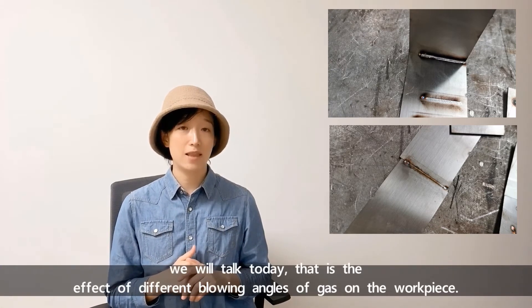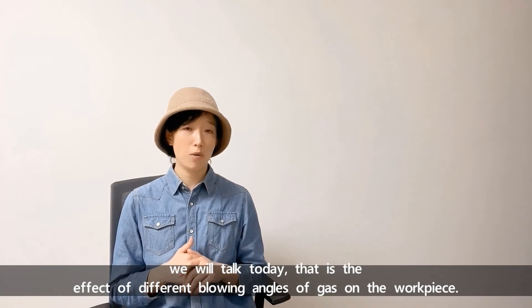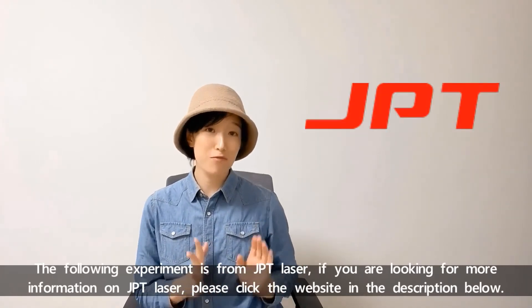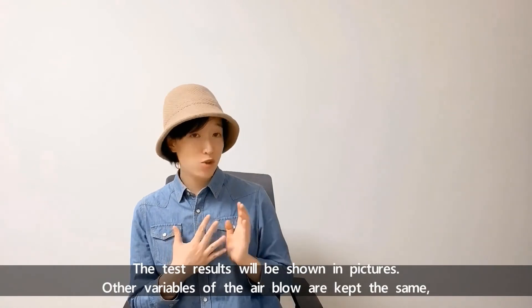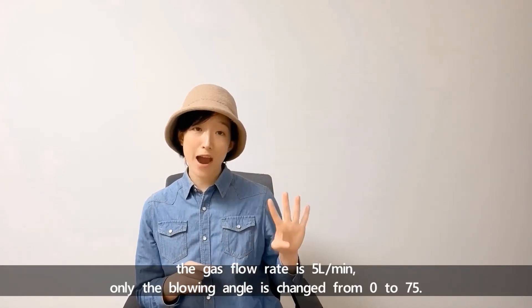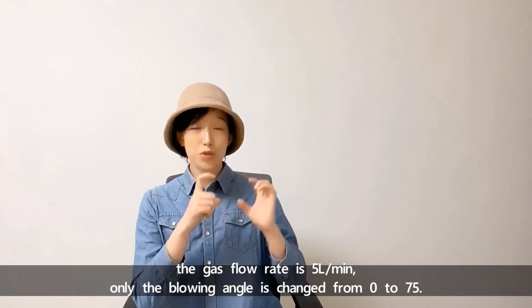This is related to the topic we'll discuss today: the effect of different blowing angles of gas on the workpiece. The following experiment is from GPT Laser. If you are looking for more information on GPT Laser, please click the website in the description below. The test results will be shown in pictures. Other variables of the air blow are kept the same — the gas flow rate is 5 — and only the blowing angle is changed from 0 to 75 degrees.